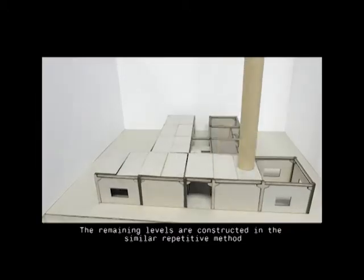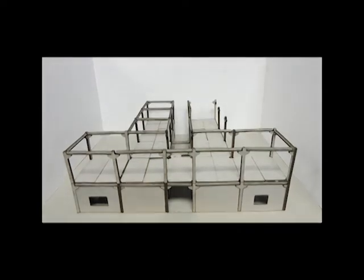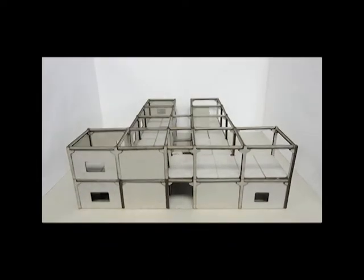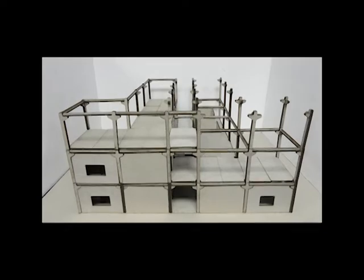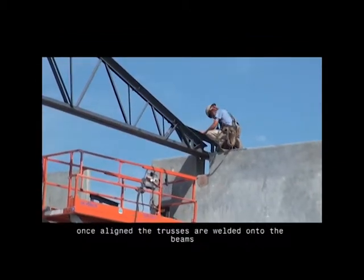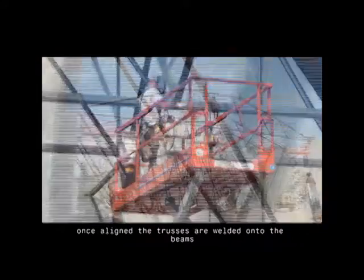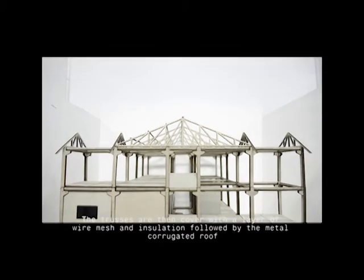The remaining levels are constructed in a similar repetitive method, which helps save a significant amount of time and materials. When the roof beams are in place, the roof trusses are lowered onto the beams. Once aligned, the trusses are welded onto the beams and steel plate secures the metals together. The trusses are then covered with a layer of wire mesh and insulation, followed by the metal corrugated roof.